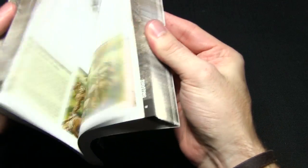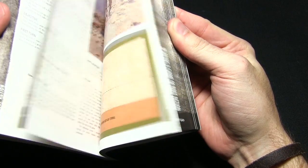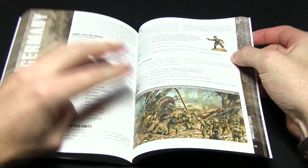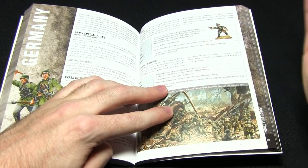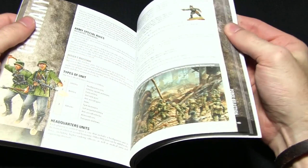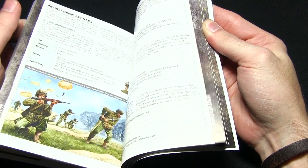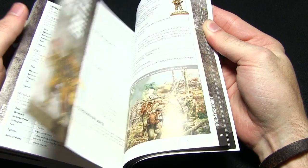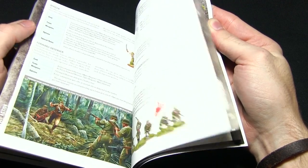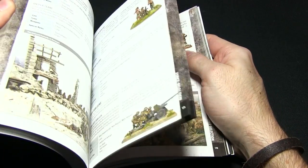In here we get all the rules, and towards the back we actually get some mini army lists as well. These aren't the same as those in Armies of Germany or Armies of the US — they're mini versions, but great starter references. Before committing to a particular army you can look at roughly what the units are like and what special rules they have. We've got Germany, the US, the British, the Russians, and finally the Japanese forces as well — pretty much all the main forces supported by Bolt Action.